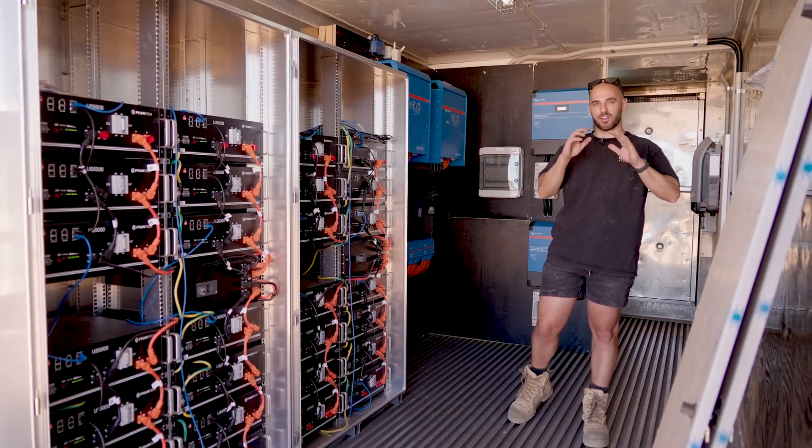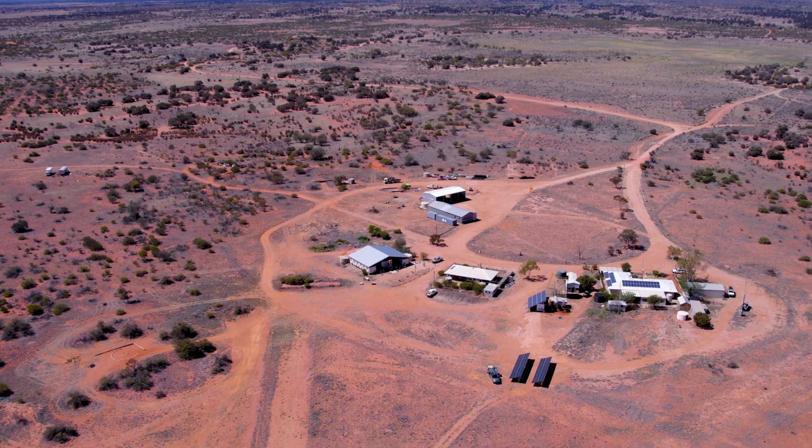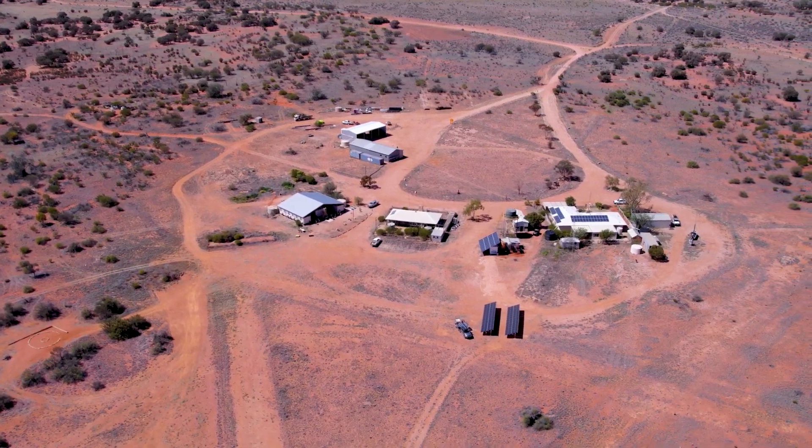Super excited to show you one of our awesome projects that we've just completed. We've completed a full off-grid replacement setup out in Rocksby Downs in Karkatha country.